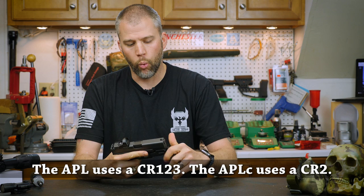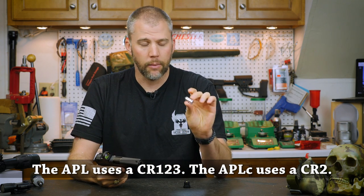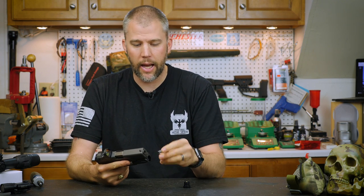The APLC, like the APL, runs on one CR2 battery and it is included in the package.